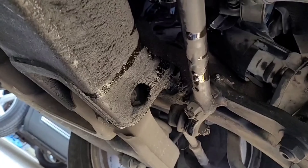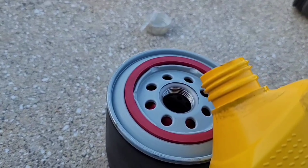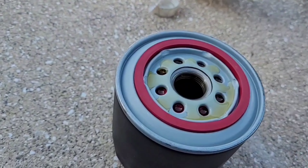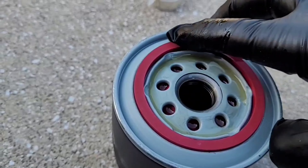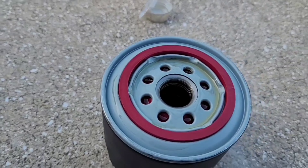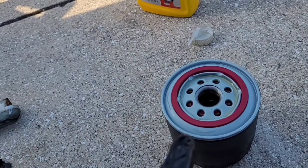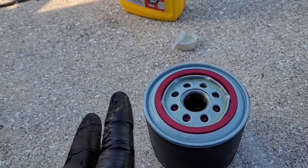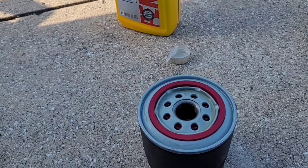Next, grab your oil and pre-fill the filter just a little, since it's slightly at an angle — we don't want to spill it. Let it seep inside through the filter, then take a little oil on your finger and put it around the o-ring to make sure you have a good coating. This ensures the next removal is easier and so the gasket doesn't get stuck to the engine block. Also check that the old filter still has its gasket — if it's missing, check the block, because if you double-gasket it, it will leak.